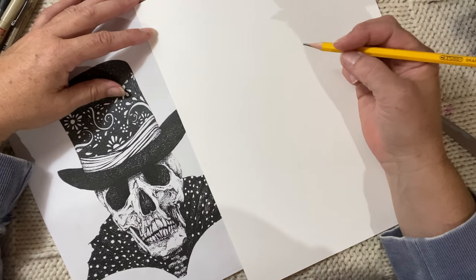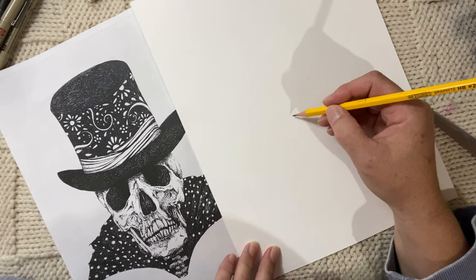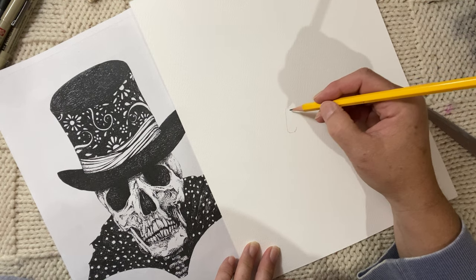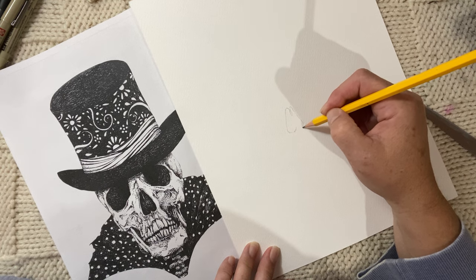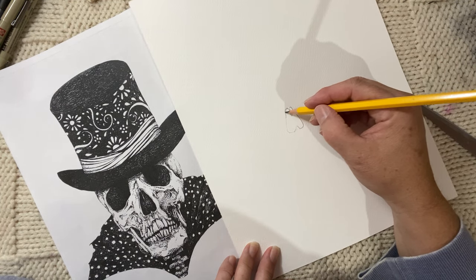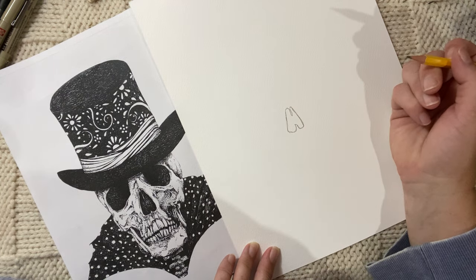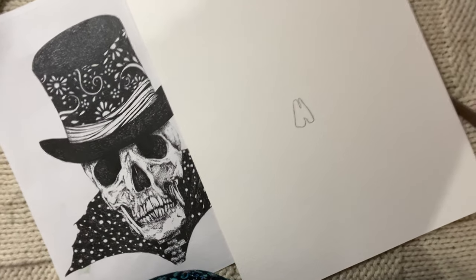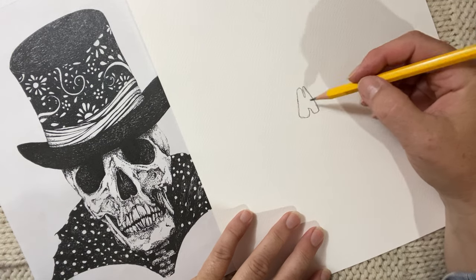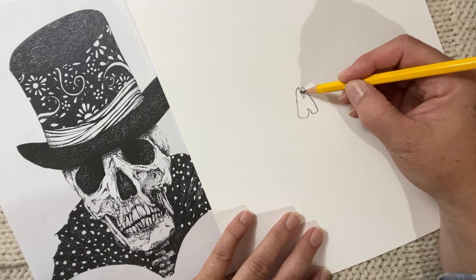So I'm going to use just an HB pencil to kind of get my bearings and then I'll go to pen. I like to start with the nose — it's the center feature and it gives me an idea of where I want to place things. It's going to be kind of hard to explain the shapes. I'll draw a little darker so you can see. It's dark outside so I had to put an extra light on and it's casting a bit of a shadow. So that's the inside of his nose — I'm just playing with some fun shapes here because remember this is all bone, so it's hollow in here.